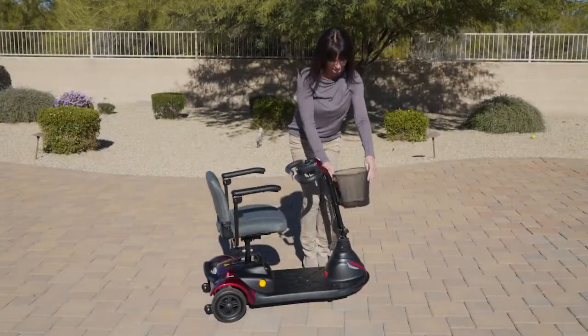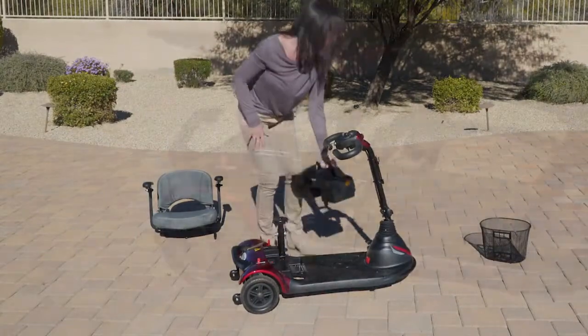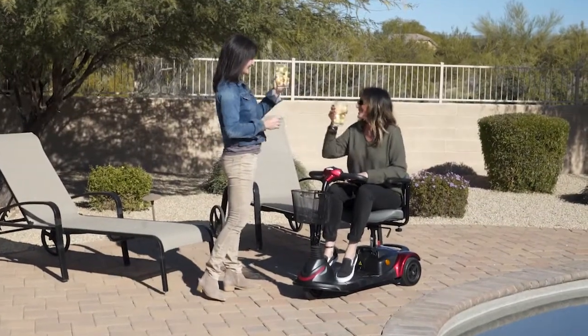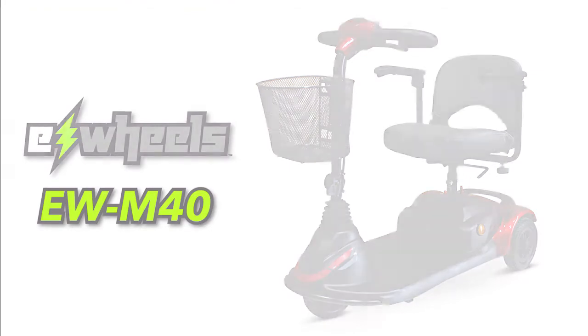The EWM40 also features a wireless electric connection that enables the scooter to be easily disassembled in just seconds to make transporting the scooter more manageable. This makes it a breeze when you need to pack your scooter up for traveling. So if you're looking for a lightweight, portable scooter with loads of features at a great price, look no further than the EWM40 portable mobility scooter.